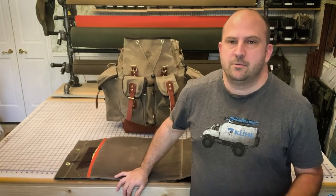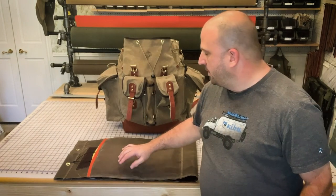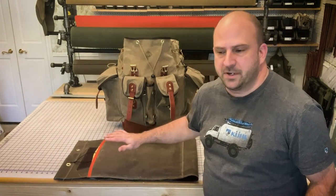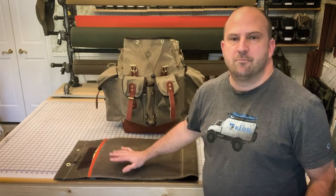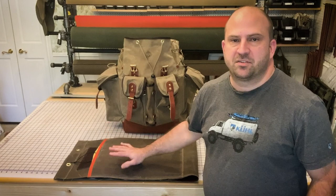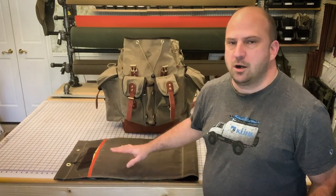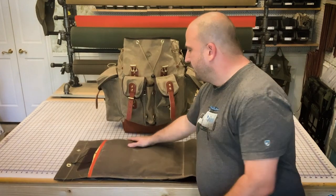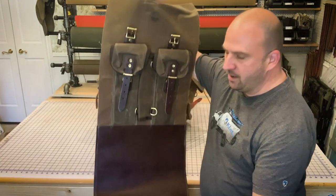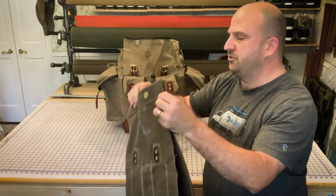Howdy y'all, it's Guy here in the Meandering Maker Workshop. I wanted to take a minute to talk about a very popular but often confusing feature of Meandering Maker packs — that's the back support sleeve. This is an upgrade option on all our packs, and while I had this M3 here — this is the main part of an M3 that's just about finished — I thought I'd show you.